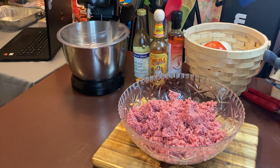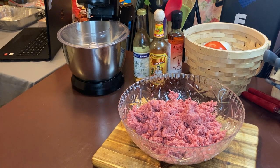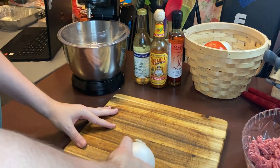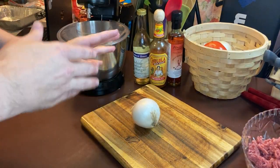Take these meat gloves off so I can work. Now that that's situated, as I said before, now that the meat is done we're going to chop the onion.